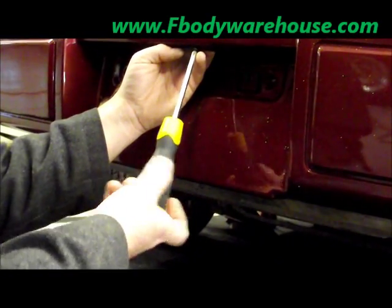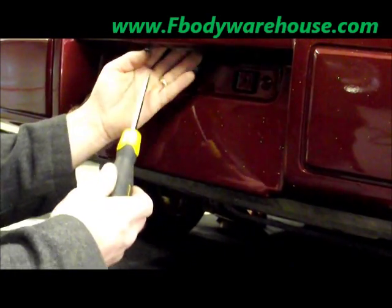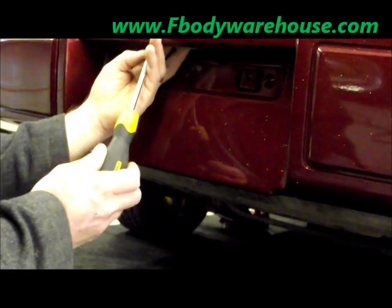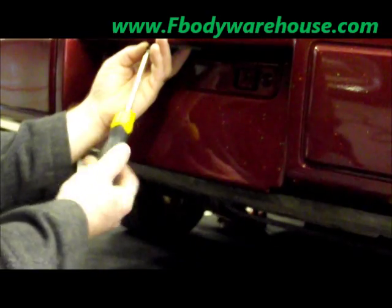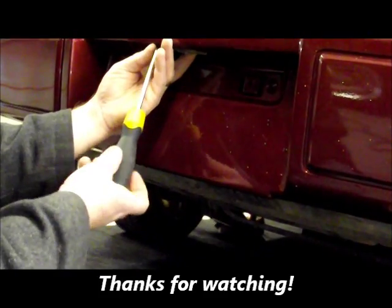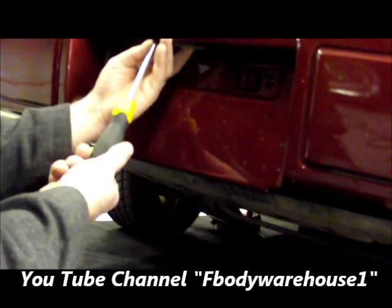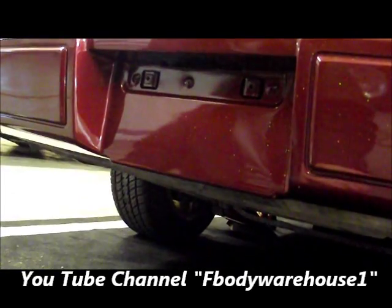A lot of times when guys take their cars to the paint shop, the paint shop goes ahead and paints the rear bumper cover but never bothers to tape that off. The average owner doesn't think to pull it off. So if that's happened to you, you can replace this. We've replaced this in under three to four minutes. Units cost about $15 shipping included. And we're all set — it's on and we're ready to put our tail lights into this car.